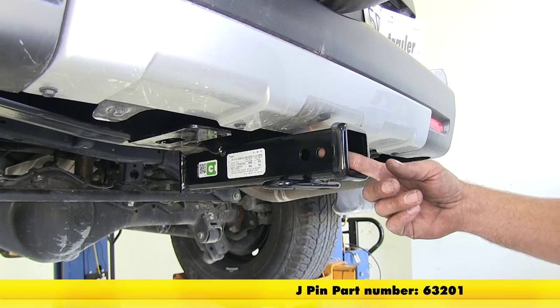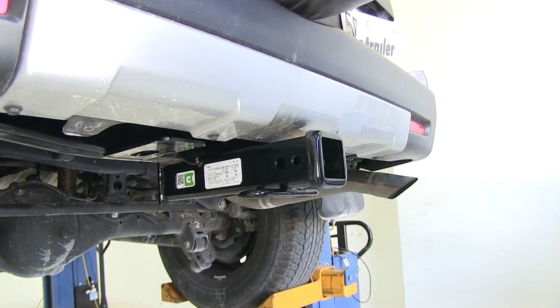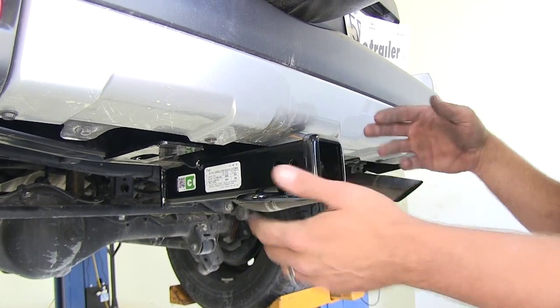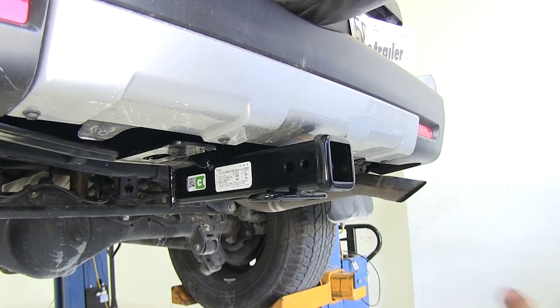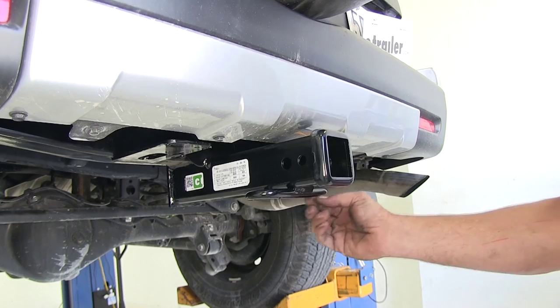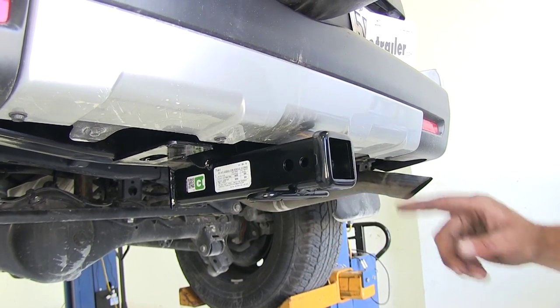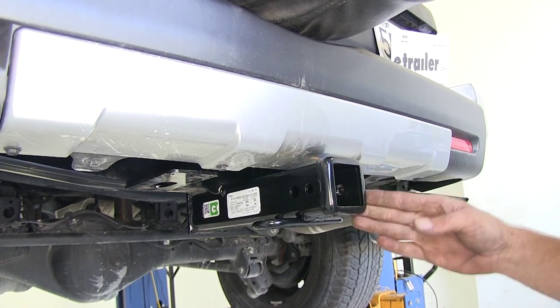Part number on the J-PIN stabilization system is 63201. You can see plenty of room on each side, so whether you're going to be using an anti-rattle bolt, hitch pin lock, or standard hitch pin and clip, you should have no problem getting those on or off. We've got nice safety chain connection points on each side — a rolled bar style solid steel that goes all the way around.